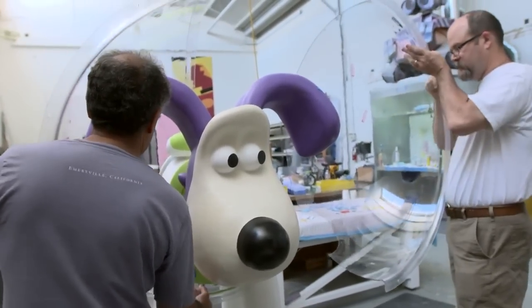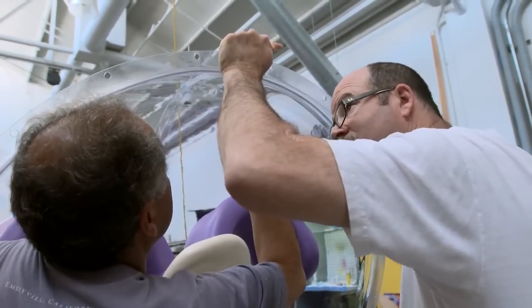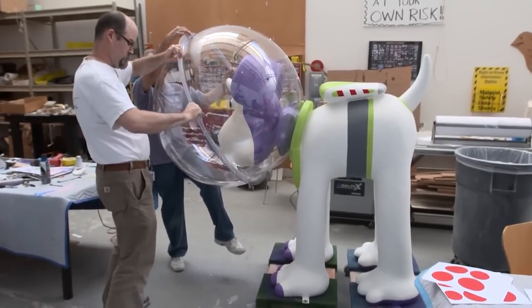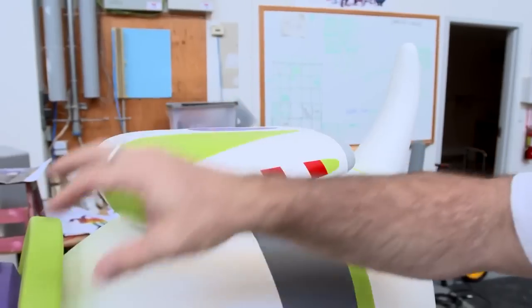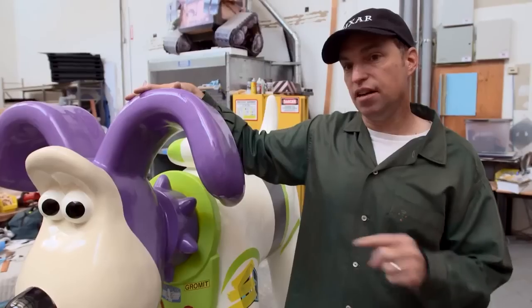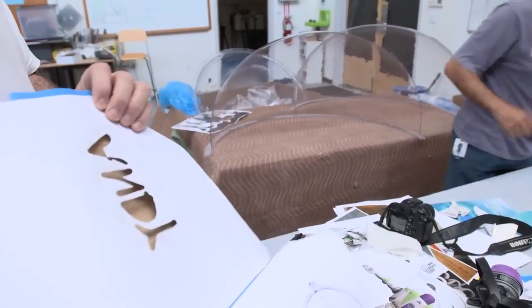The biggest challenge we had was actually putting the sphere on Grommet's head, so he has a dome much like Buzz Lightyear has. The other stuff we changed was adding the backpack and adding Buzz's chest plate where his buttons are. Neffley thought of the idea of putting Andy on the bottom of the foot, so that's hidden underneath one of the feet. I thought that was a nice touch.